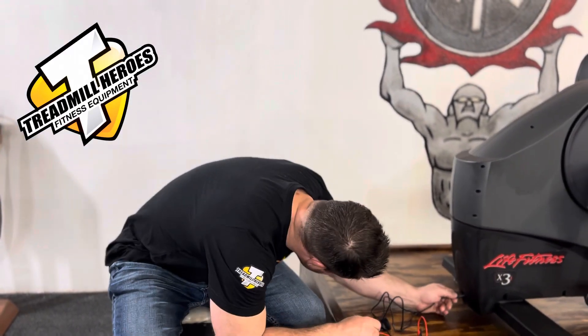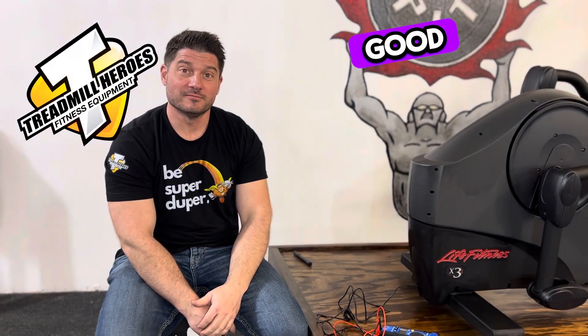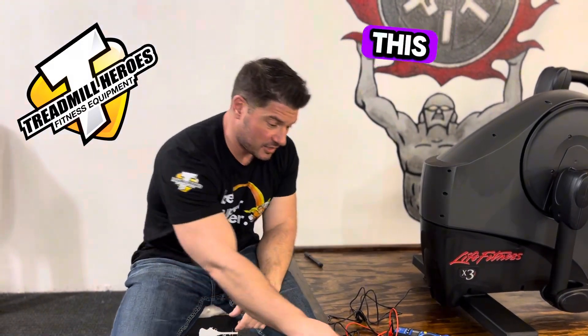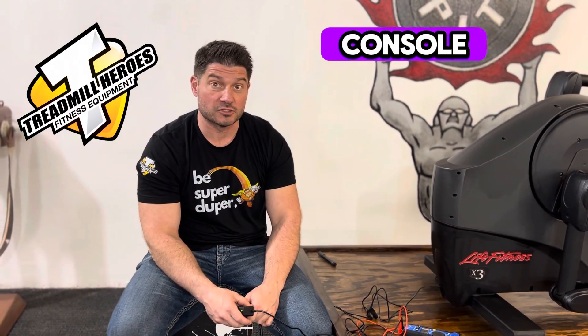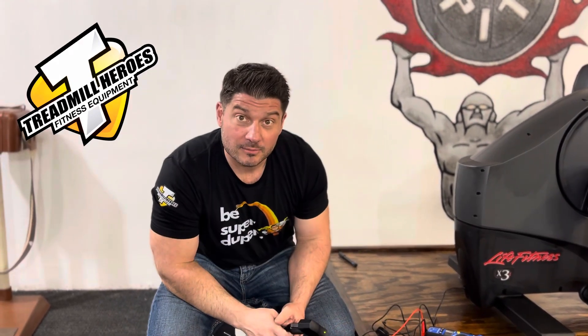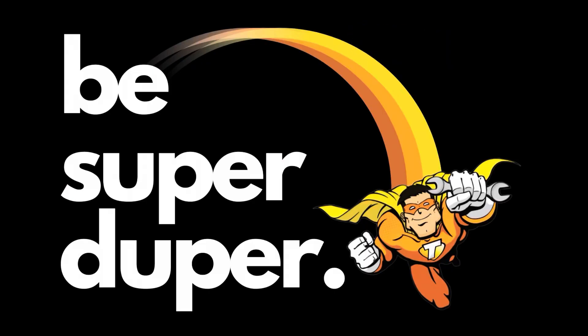Plug it right in. Voila — power up to the console. All is good. That right there — a $20 power supply saved us hundreds of dollars on a console that you would have bought and the problem wouldn't have been resolved anyway. So check your power supply before you go buying other major components. And remember, don't just be super — be super duper.